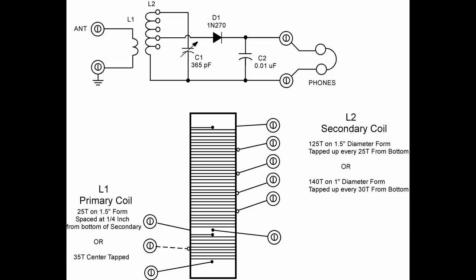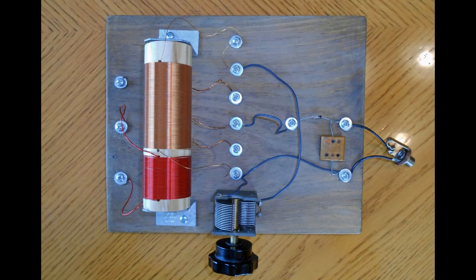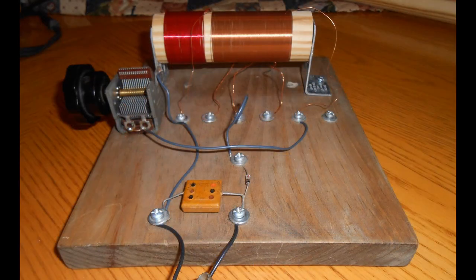Time for a little crystal radio topology review. You remember our broadcast band crystal radio used a primary and a secondary that was tapped. The taps helped us to match to the diode. This is a very effective radio for the broadcast band, and quite a few people built those and they work quite well. It's a very simple setup. If you've never seen this, you should watch some of the earlier videos on crystal radios.